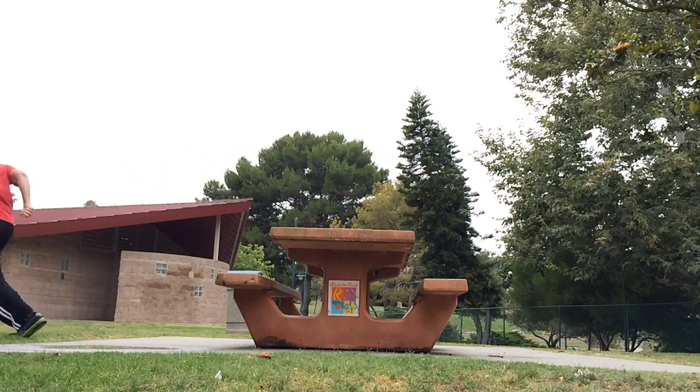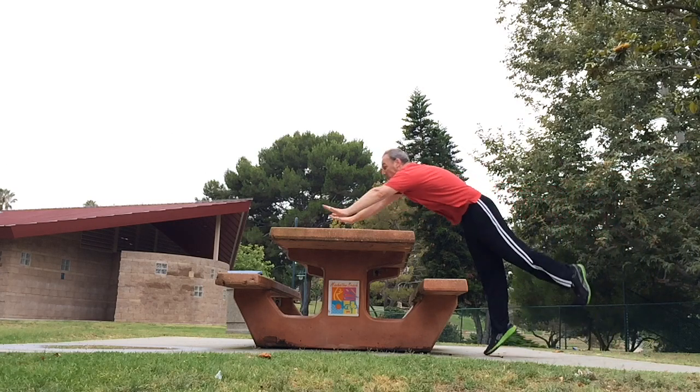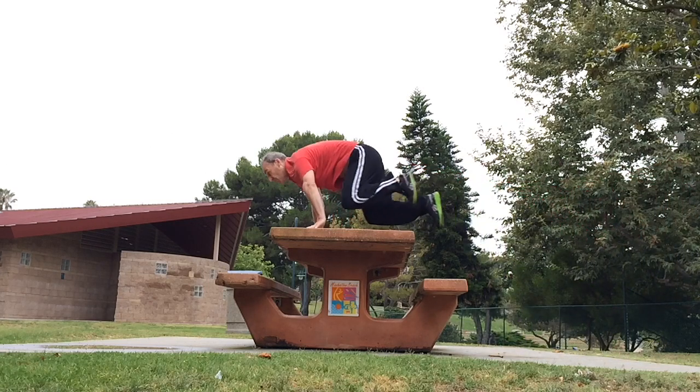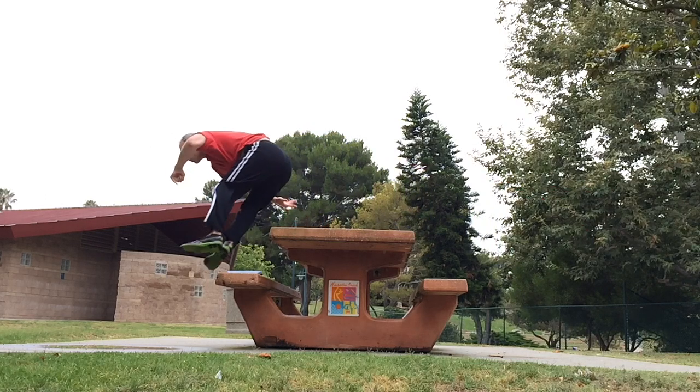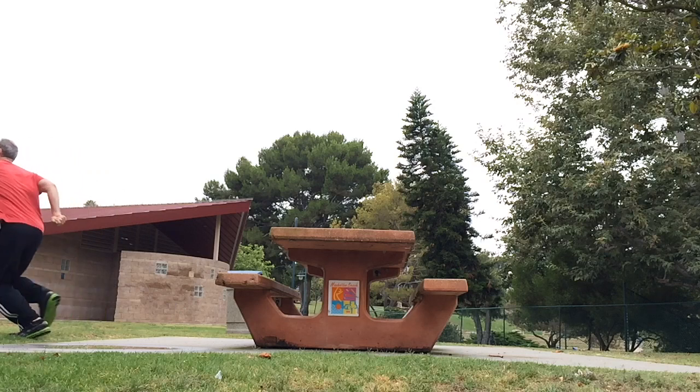Here's how to Kong Vault over a short object — in this case, a picnic table. Your objective is to get over the object staying as close as possible to it and not giving up any speed in the process. You don't want to have to slow down at all.